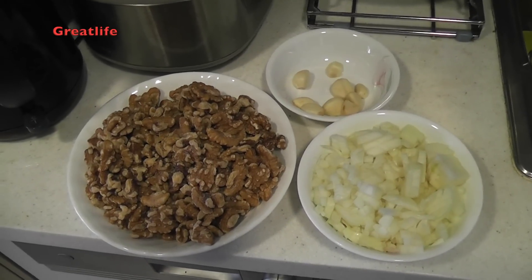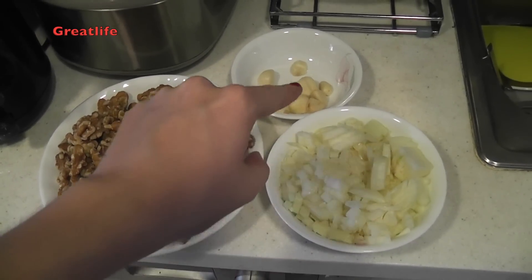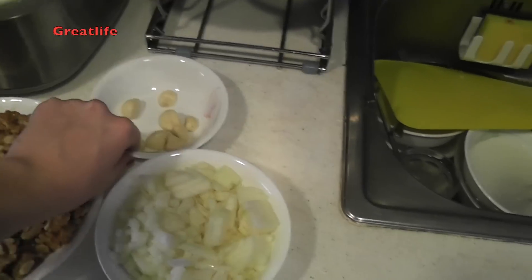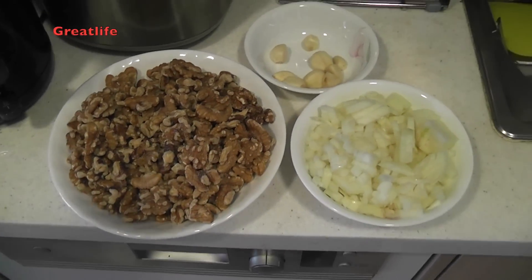The next step is to prepare all the necessary ingredients, which are walnuts, onions, and garlic. We are using about one whole garlic today, two onions, and 400 grams of walnuts.